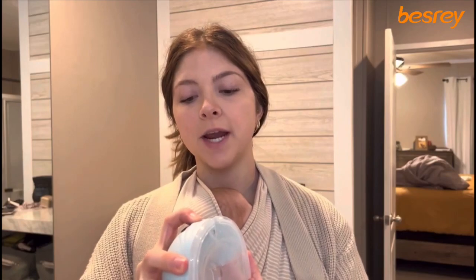It also has a two-and-a-half hour charge time, which is great, and it has an auto shut-off at 20 minutes. Honestly, everyone is different and I think this has a setting for probably everyone.